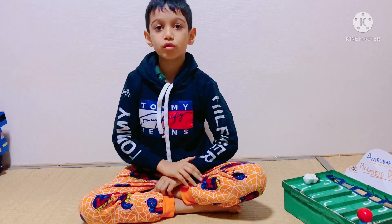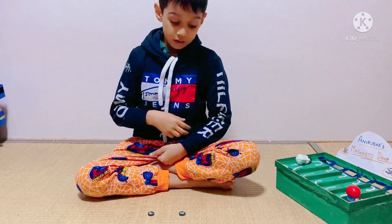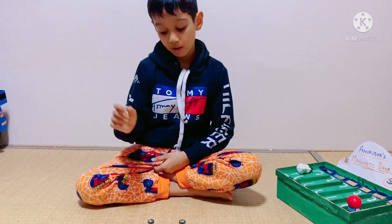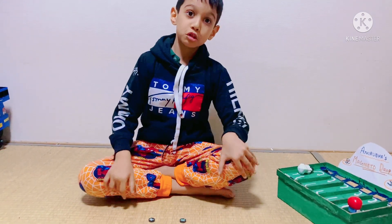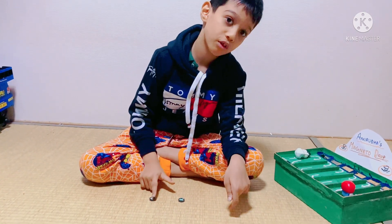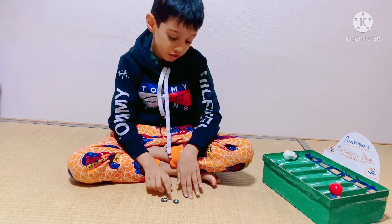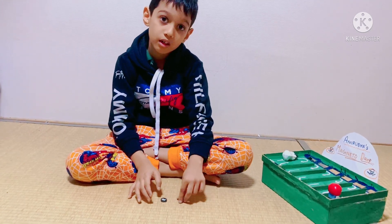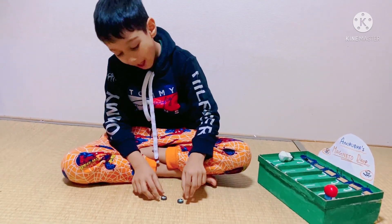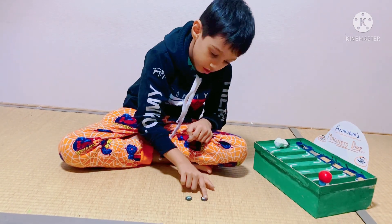Now let's try this on an actual magnet. Let us say that these two are a north and a north, or a south and a south pole. So when you see that the north and a north, or a south and a south pole comes together, it pushes the other magnet. It's because they both are alike. As you see, they come close together and push away.